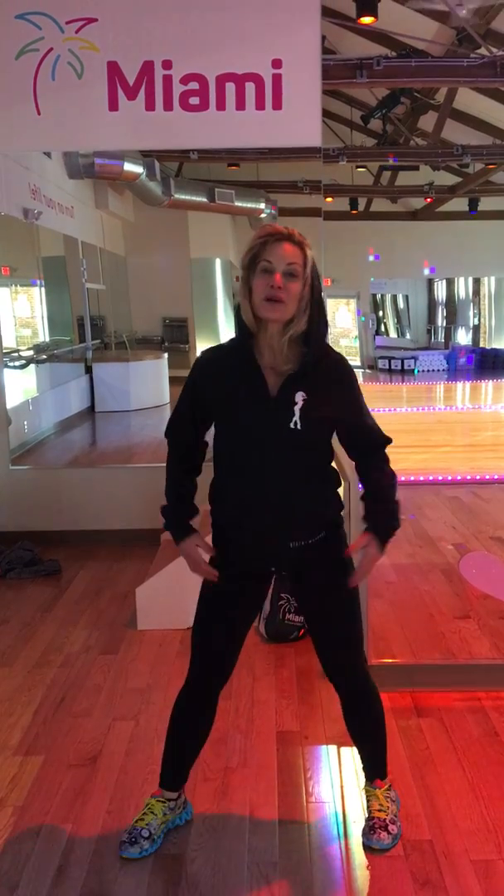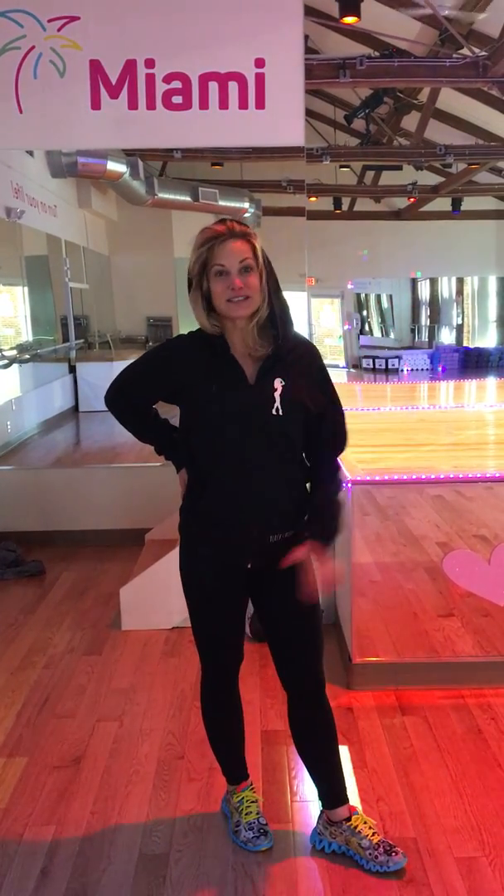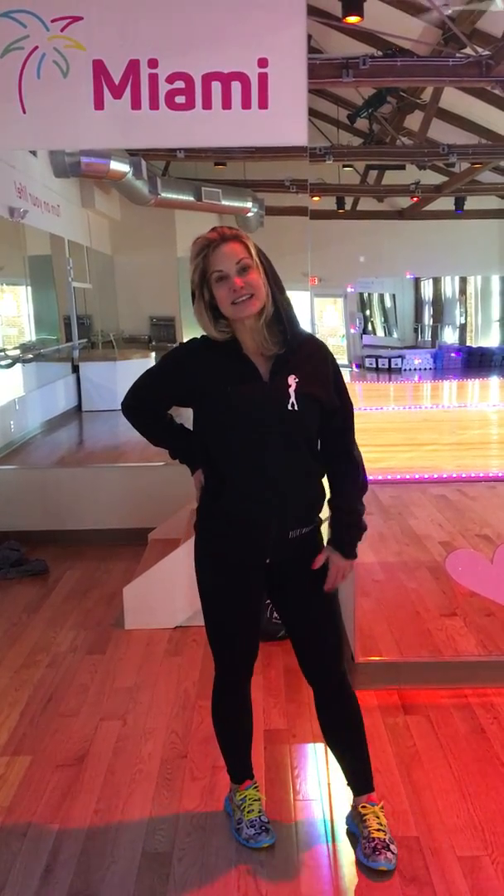It's a tremendous core, thigh, and butt workout. It's part of the reason why Vixen can burn 600 to 800 calories a class. Give it a shot, and we'll show you the next move in the next video. Have a great day!